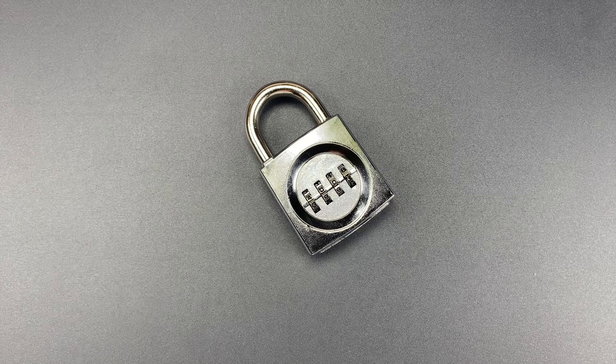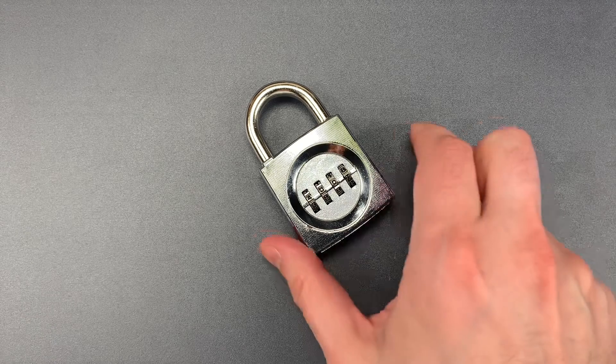As it turns out, this is one of the easiest combination locks to bypass. I'm going to show you how to do that right now.